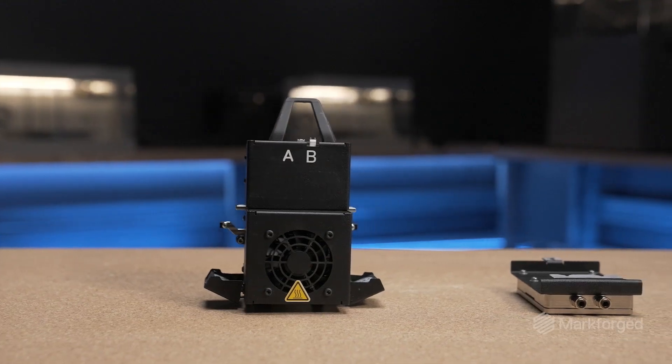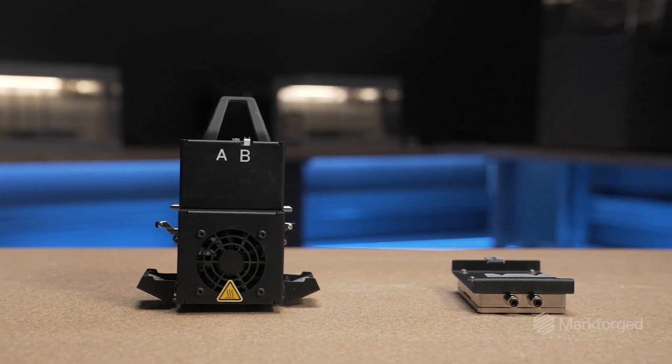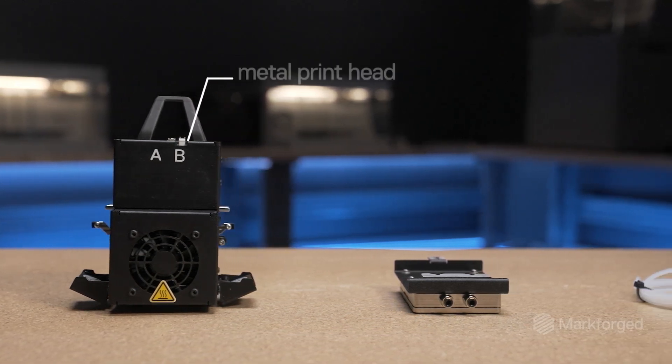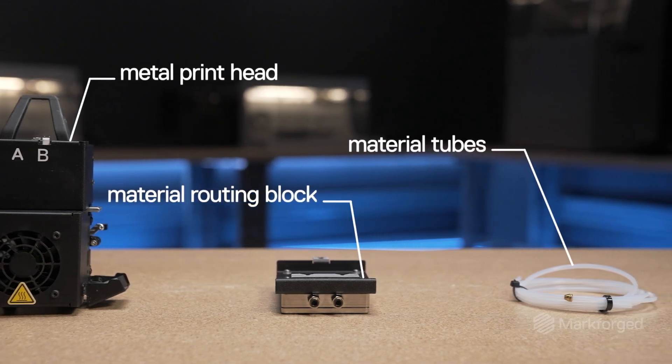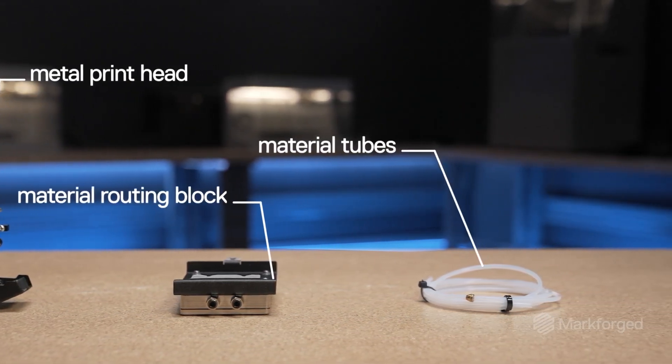The FX10 provides continuous fiber reinforcement capabilities right out of the box. The FX10 Metal Kit is an optional add-on containing the necessary hardware components like the metal print head, material routing block, and material tubes required for enabling metal printing on the FX10.